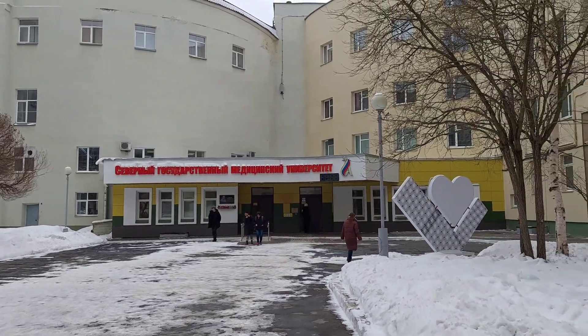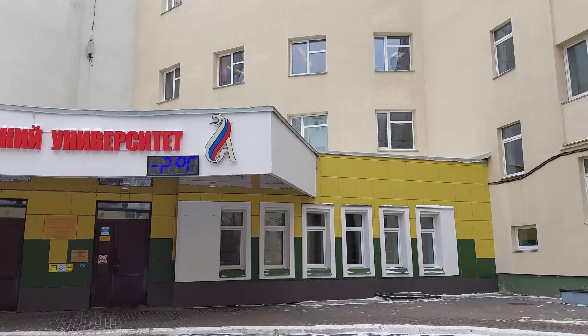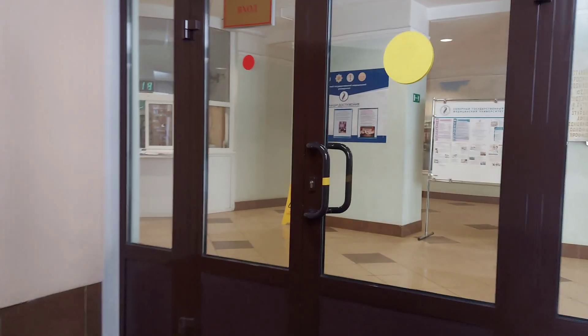Hello, I am Atahul Ghani, finally an MBBA student at Northern State Medical University, Arkhangelsk, Russia. So today I will be taking you to the gynecology department where I will show you about practical classes. So let's begin.